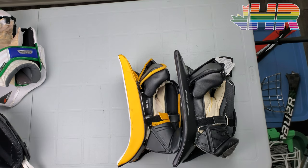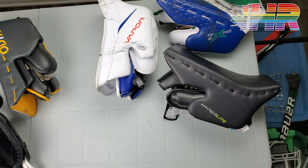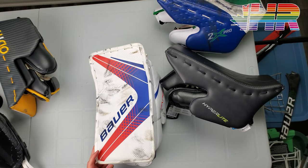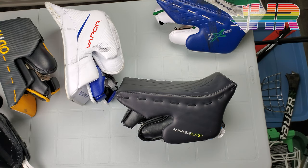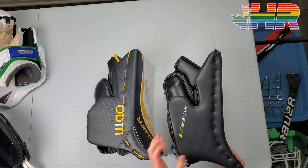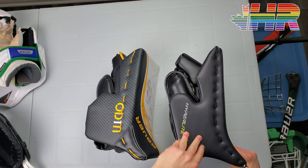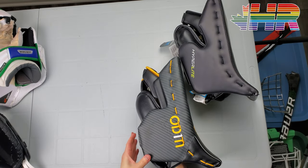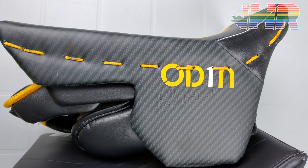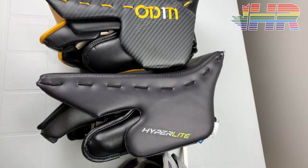I totally understand why Bauer went that route — same hand position but a different feeling. I can't complain about Bauer offering the same hand position anymore because they nailed it with the two-piece, and I love this blocker. One of the big differences between these two is the sideboard. It looks different too, but the Hyperlite's sideboard is a bit softer — you can see it bend in. It feels stiffer than the old version but still bends a little, while the Ultrasonic doesn't move at all. The Ultrasonic is just solid, whereas the Hyperlite is more flexible. I had no issues with my 2X Pro and I think it's still built really well.